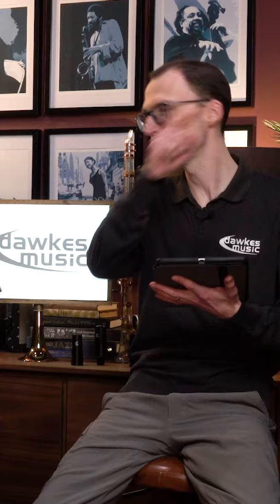Hello everybody, we're here with myself and Mr. Simon Bates to answer some of the internet's most asked questions about saxophones. These aren't my questions — these are your questions, Google.